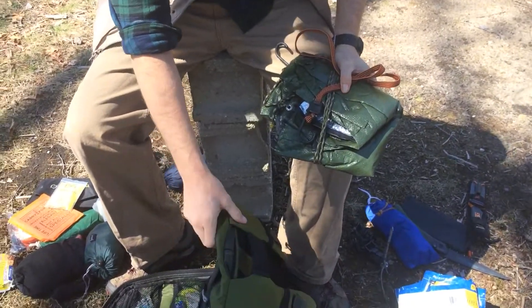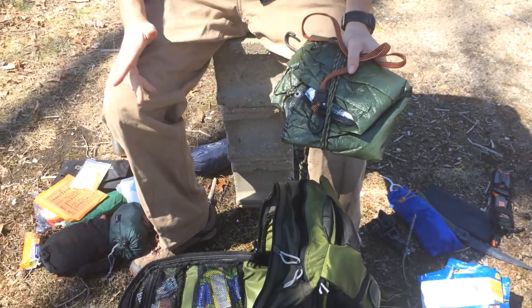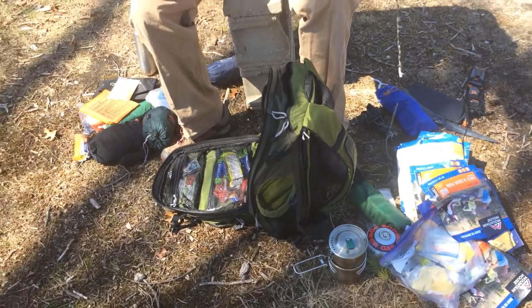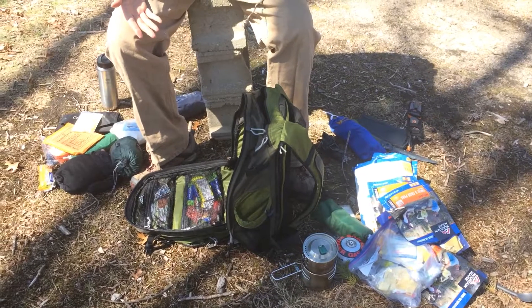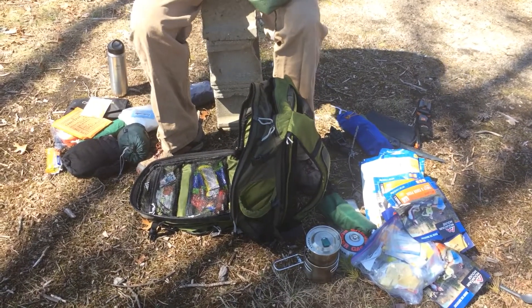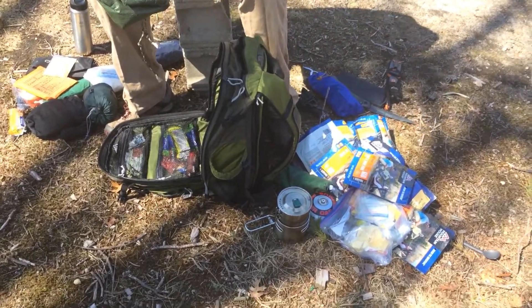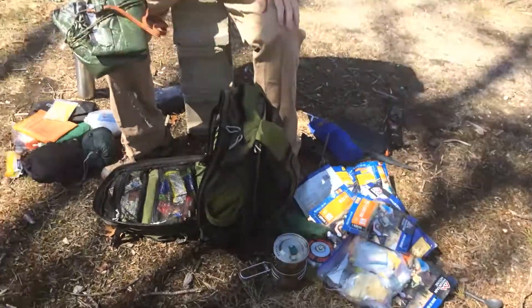My total weight is probably about 35 pounds when it's loaded up. Very comfortable — I hike in it every week and use it as part of my conditioning. I think it's a great bag. I like that it blends because I work down in the city, so if I had to walk out from the city for some reason, it doesn't look like I'm carrying some army backpack. I've got enough food — I'm pretty sure I could get through probably a week's worth. I can hoof it, and I've got shelter and all my basic needs met. Thanks for watching.